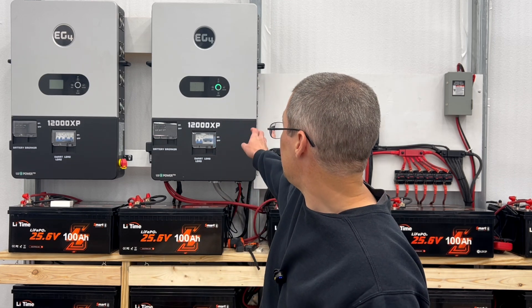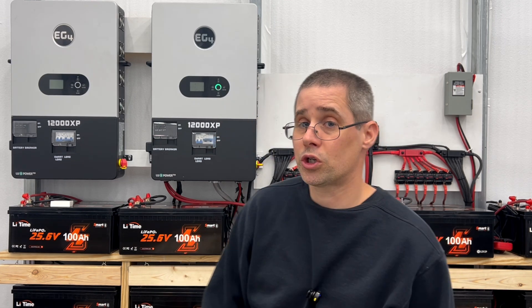As you can see behind me I have two EG4 12,000 XP inverters. They can put out 12,000 watts continuous and they have a good amount of peak to them. Think of each one as roughly 50 amps continuous and 75 amps peak, which between the two of them gives me roughly about 150 amps peak — plenty to run my shop.